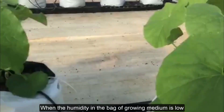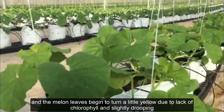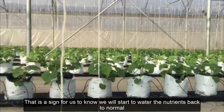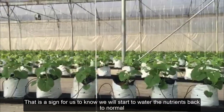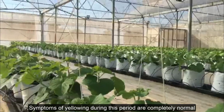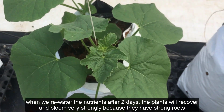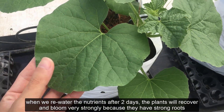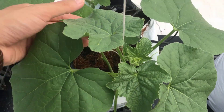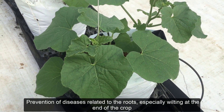Step 3. When the humidity in the bag of growing medium is low and the melon leaves begin to turn a little yellow due to lack of chlorophyll and slightly drooping, that is a sign for us to know we will start to water the nutrients back to normal. Symptoms of yellowing during this period are completely normal. When we re-water the nutrients after two days, the plants will recover and bloom very strongly because they have strong roots and high stress tolerance, which will help with prevention of diseases related to the roots, especially wilting at the end of the crop.